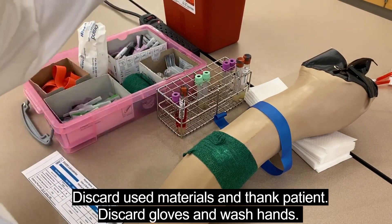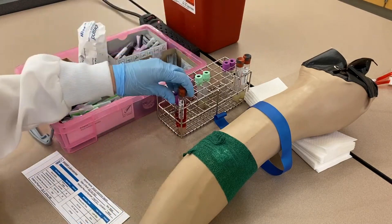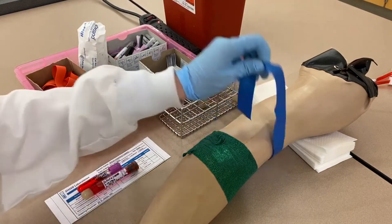Clean up your site, then put the tubes in a bag with the requisition slip and send it off to the lab. And that's how you do a blood draw.